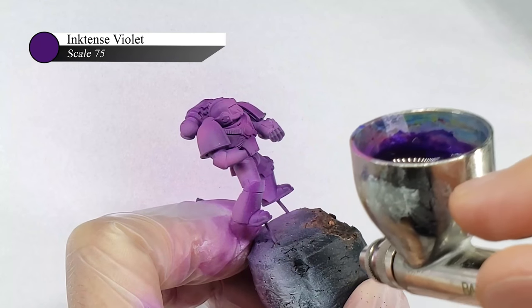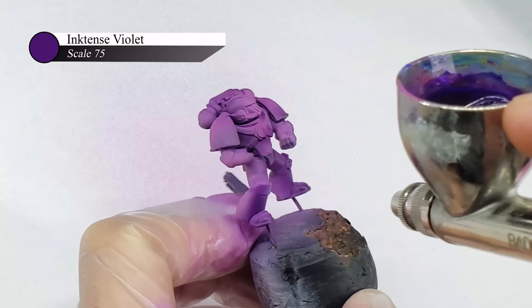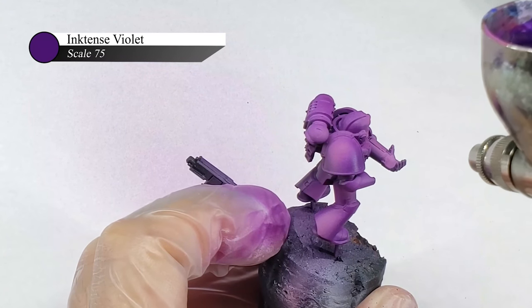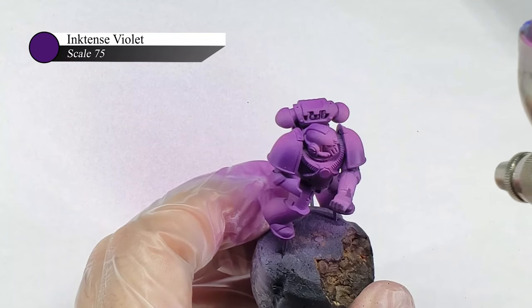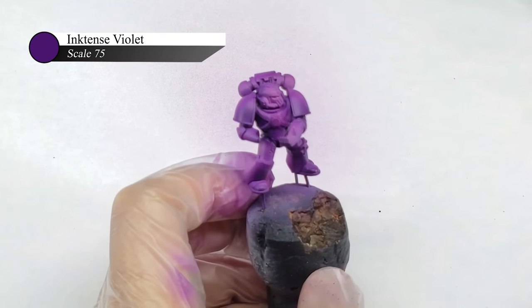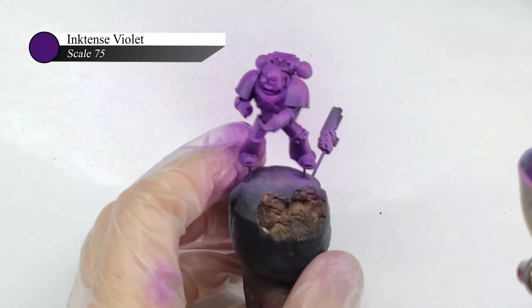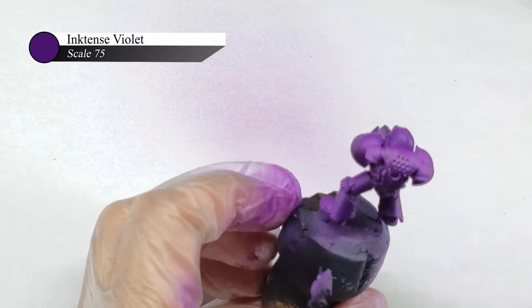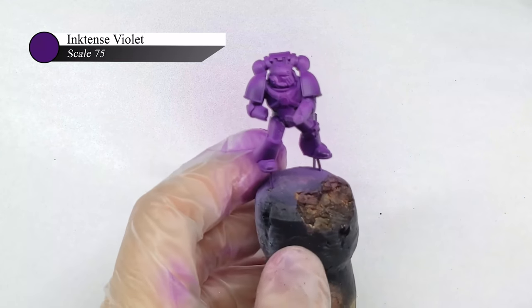Next up, I used a thinned-down Scale 75 Intense Violet to push the shadows of the model deeper, as well as to tone down the Miami synth vibe I had going on. There was really no specific rhyme or reason to how I applied this Violet ink mixture — sometimes I focused on just making the shadows deeper, and other times I decided the entire model was too bright and covered the whole thing in a thinned-down layer. So with this step, you really just need to experiment with whatever looks best for you and stop when you're happy.